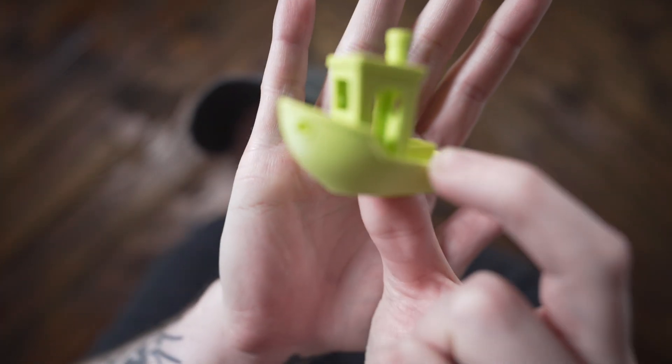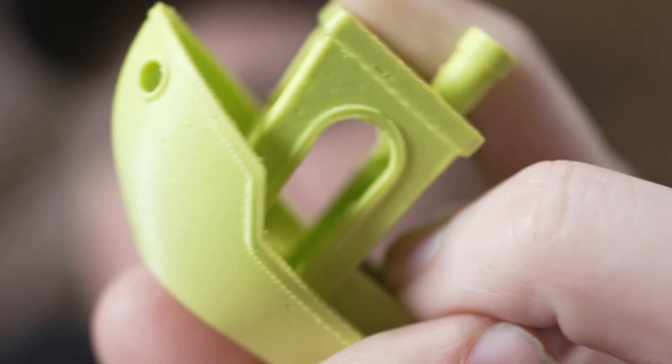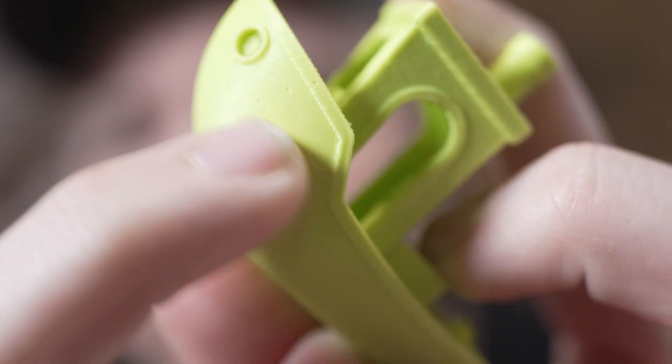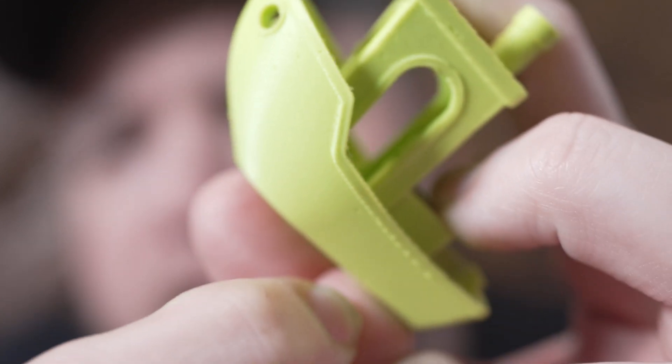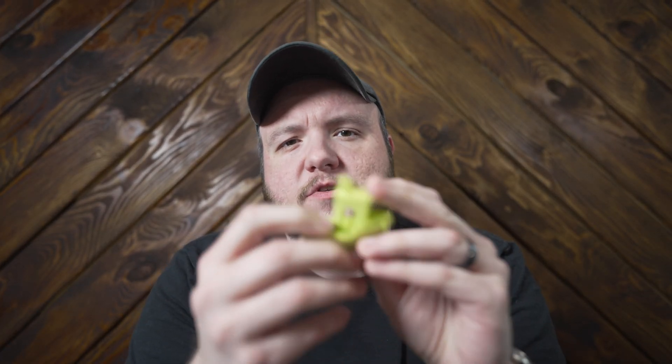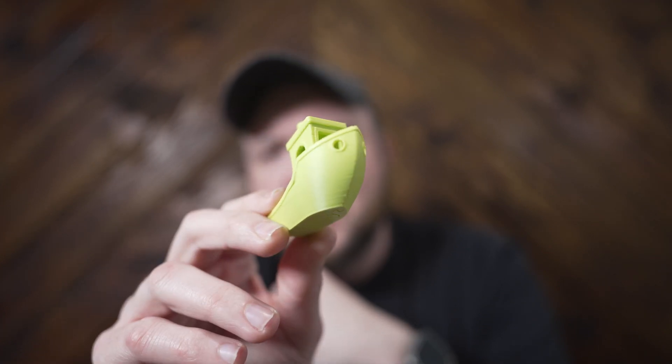I don't even know if I can get it close in frame here, but you may be able to see there is some pitting and just inconsistent layering. It doesn't have a smooth surface like the rest of my prints have had. I messed around with the calibration settings and couldn't figure out what was causing it until I did some research online, and it looks like this is usually caused by filament being wet.